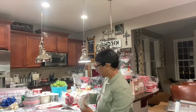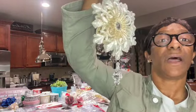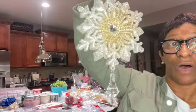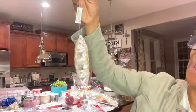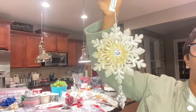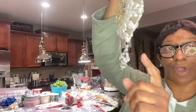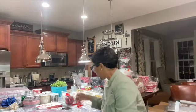The next one I have is the bling bling snowflake. It's beautiful, guys — I really love this one. It's got a champagne and gold tone, silver champagne and gold tone, with a little crystal drop at the bottom.